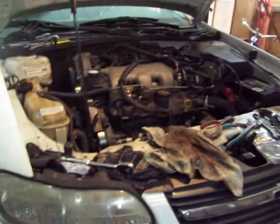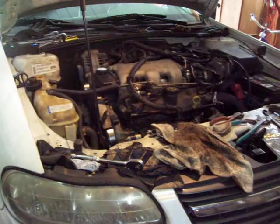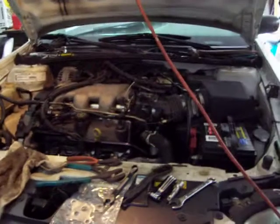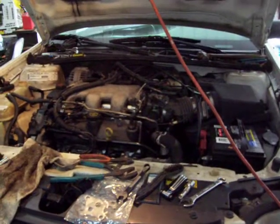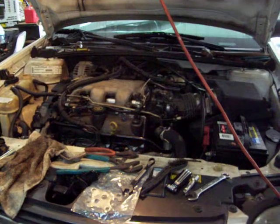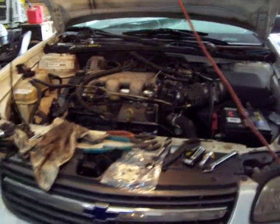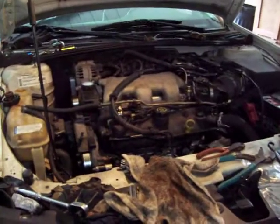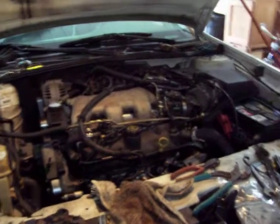They came out here and put a timing chain on this car because it jumped timing, and went to start it. It wouldn't start, so we figured it had bent the valves. They pulled the heads off and found a bent push rod and some bent valves on the exhaust side, so they had to send the heads out. About five o'clock this morning he fired it off. Runs good. So we got all that taken care of.